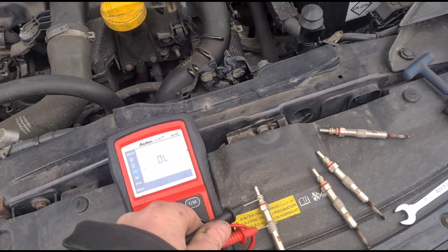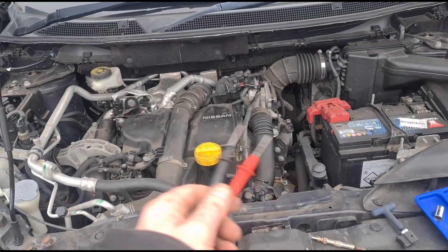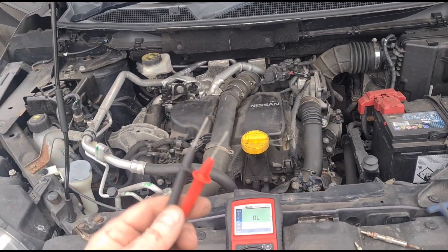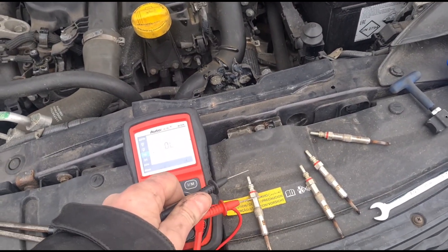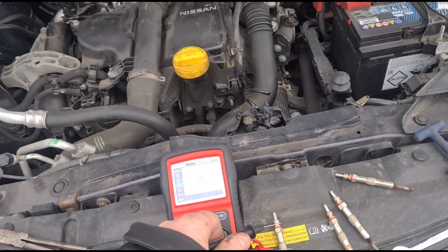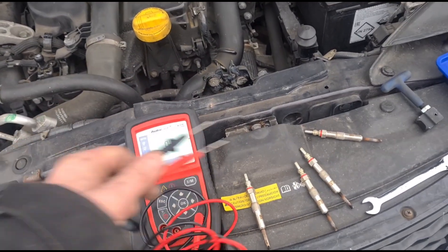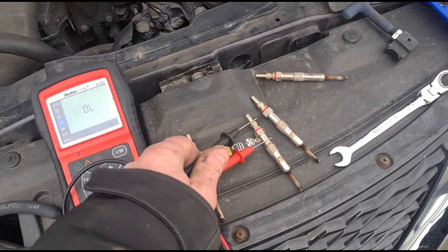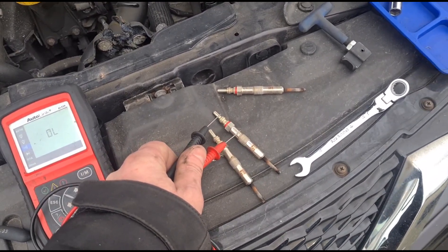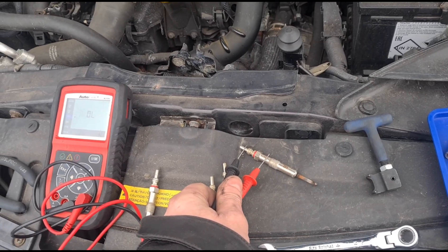Now we haven't done the diagnostics part of the glow plugs — this wasn't in for a diagnostic check, the customer just wanted glow plugs replaced. He wanted them changed regardless since they hadn't been changed since he owned the car. So that is number one — we've got these in the correct order. That is number two: dead. Number three: dead.